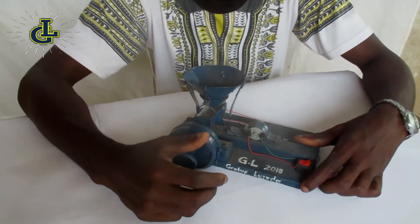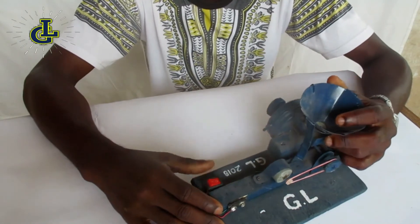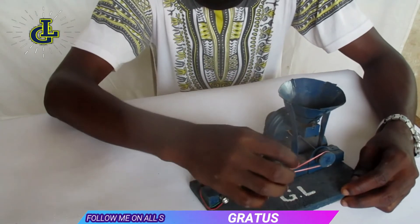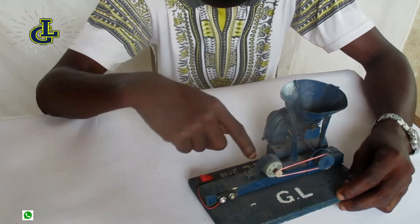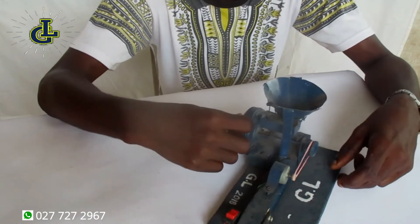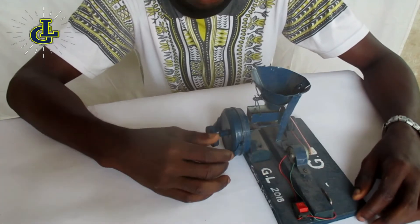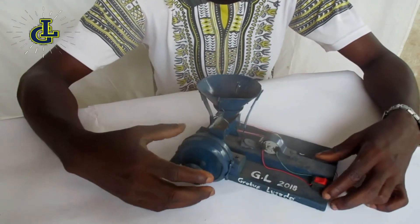Okay guys, here we go. So I have a little corn mill here that I want to review, and I'm just going to quickly mention the materials that I used. I used aluminum sheets, rubber, wood, a battery top where I can connect my battery, a switch, some cables, a tie, an empty polish container, a vertical cover, plywood — and there's also some plywood inside there.